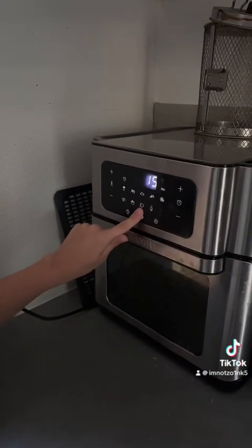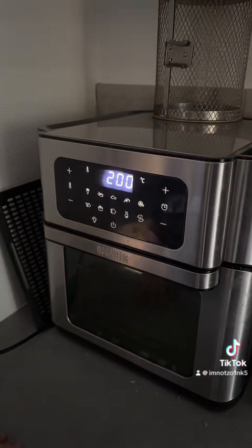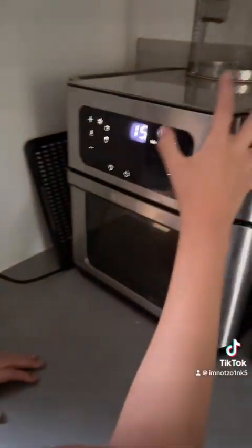And this video can't last 20 minutes — it can only last up to 10 minutes. Okay. Fries are we going to choose? And how many degrees? Oh, it's starting. 200 degrees.